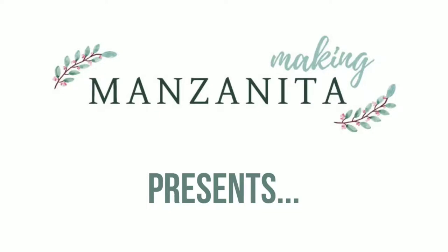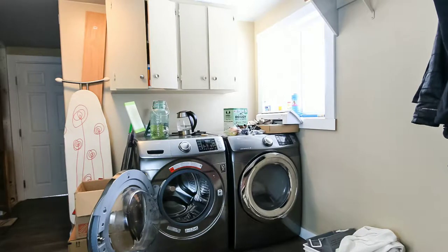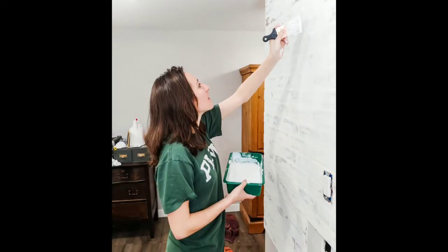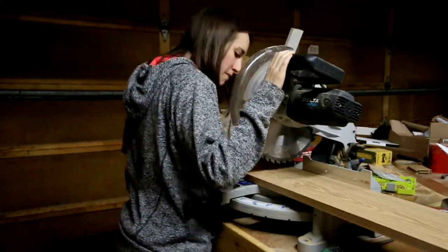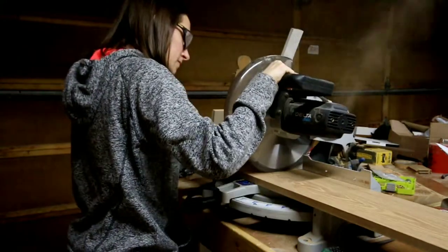Hey guys, Chelsea here from Making Manzanita. Today we're going to be showing you how to make DIY pipe shelves, and they're so easy. We recently started renovating this laundry room — it sure needed it. We started with this faux brick wall and we have a whole separate tutorial on that wall, but today we're going to jump in and show you how to make these shelves.